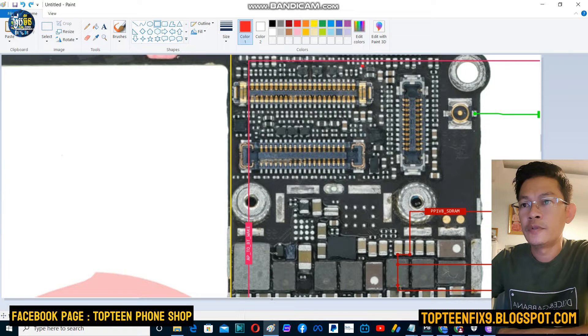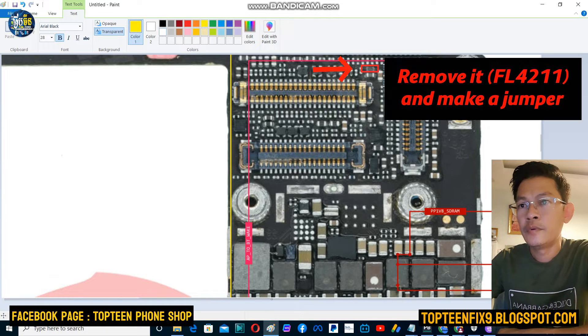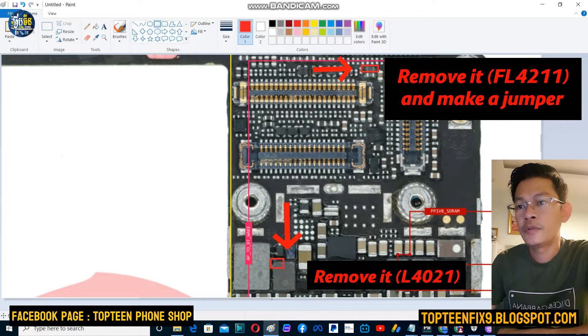On the motherboard on the top, you can see the red arrow right there — we need to remove this. That is called FL4211, and then make a jumper. After that, down here on the red arrow too, we need to remove this.